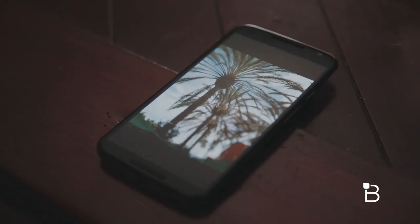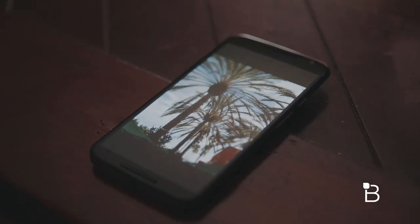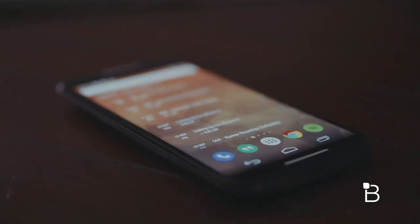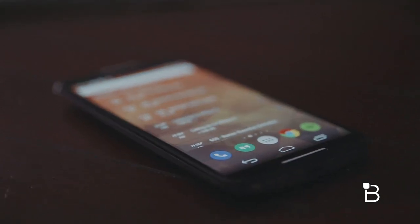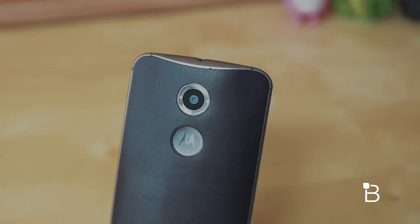The new 5.2 inch screen is gorgeous. It's sharper, brighter, and just nicer to look at when compared to last year's model. It's got great viewing angles and can be seen in bright sunlight without any issues. The build quality is great too. The metal frame and buttons that surround the new Moto X feel great, and the new leather material makes the Moto X a much more premium phone than ever.